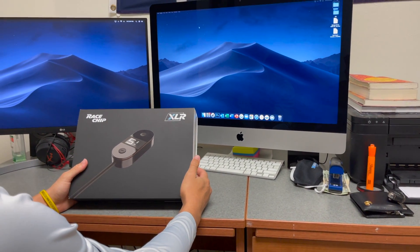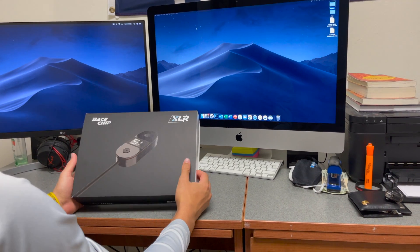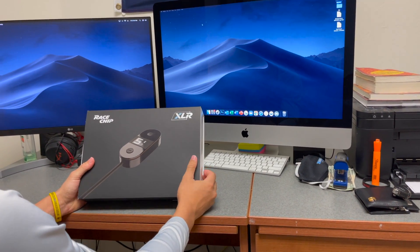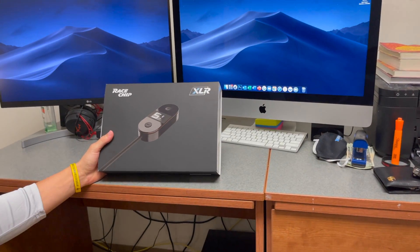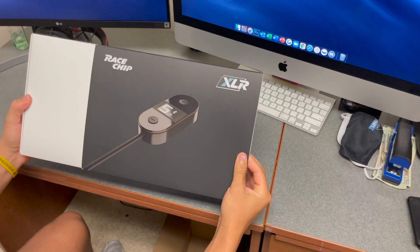What's up guys, we just got the RaceChip XLR, which is the throttle tune or the pedal tune for your car. Today we'll be doing an unboxing, install, and review on it.